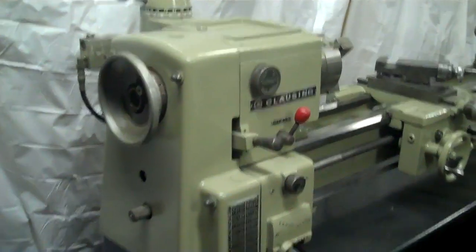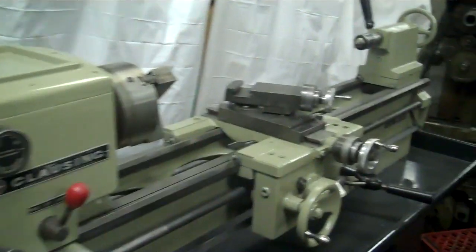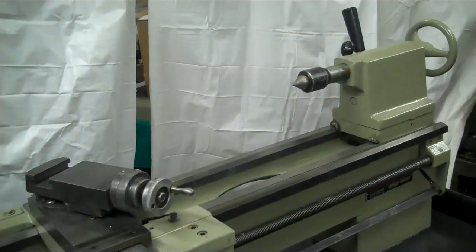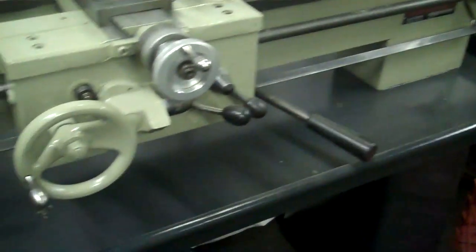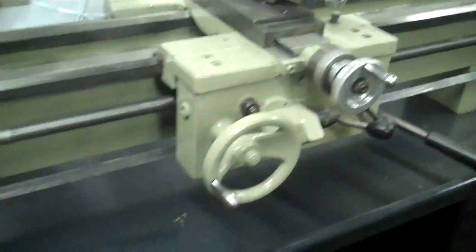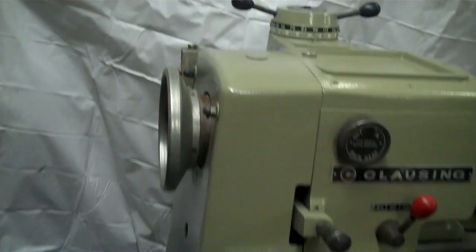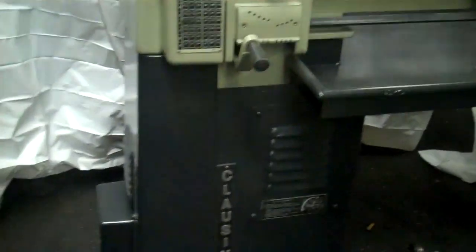Here's a nice 13 by 36 inch Clausing lathe in good condition. MT3 tailstock. It's been redone and repainted — it's a good clean machine. 1 and 3/8 inch hole through the spindle. Variable speed machine.